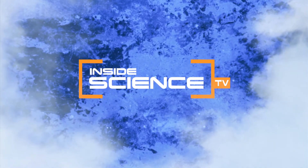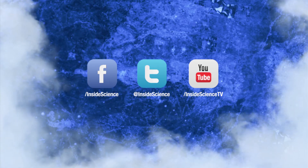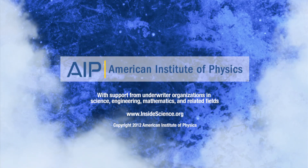Inside Science TV. If you enjoyed this edition, follow us on Facebook, Twitter, and YouTube. Powered by the American Institute of Physics and a coalition of underwriters.